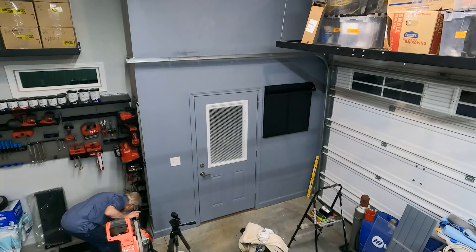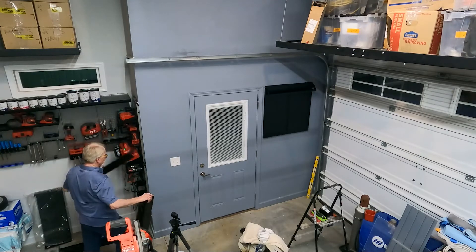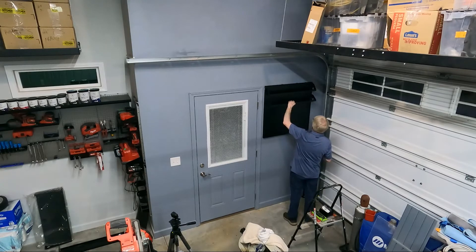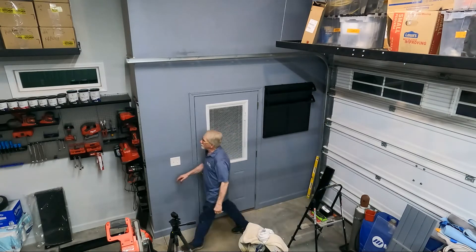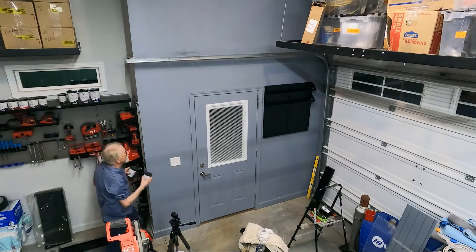I've got another one just like that one. We're going to rob this metal one from the original setup so that we have them the same size. I think that's going to be a pretty good width — let me grab some metallics here and see what we've got.